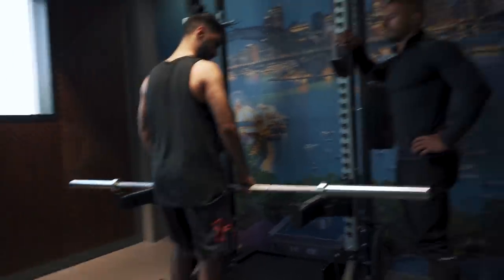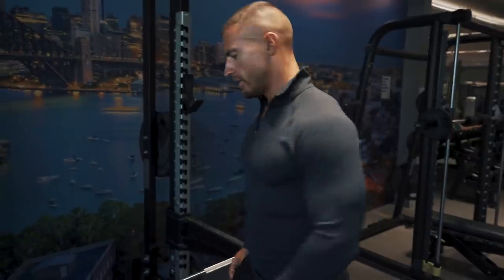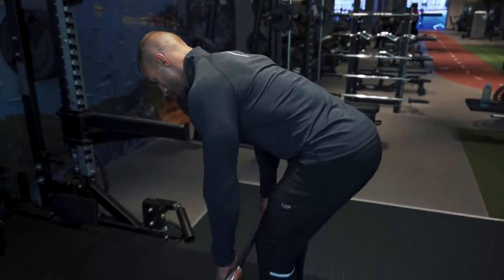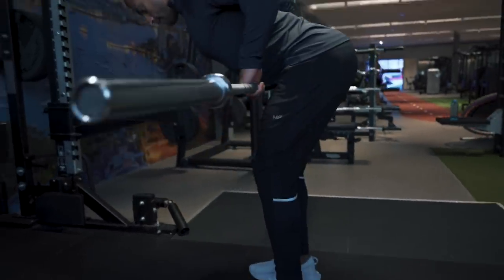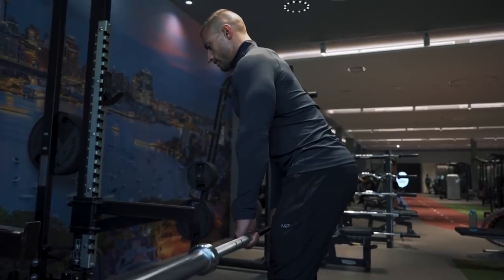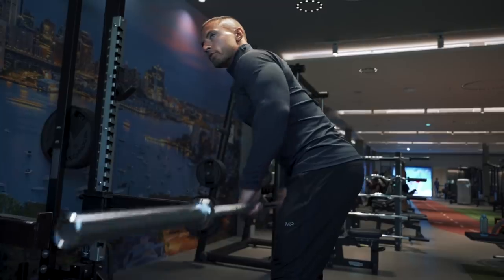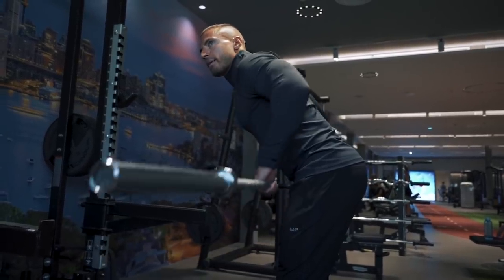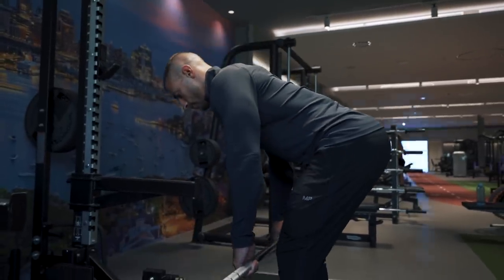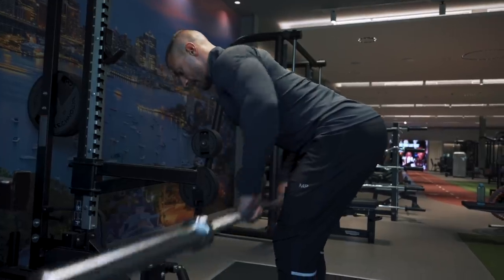That was good. If you wanted to feel it more lower down, you'd just change the angle of your torso and bend over even more. The higher up your torso is, the more it becomes upper back, trap, and rear delt focused, while leaning forward more targets the mid back. It's really up to you which part of your back you want to target.